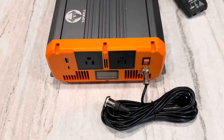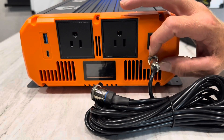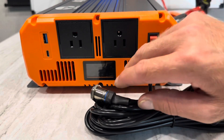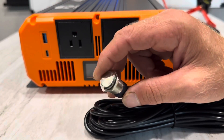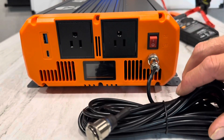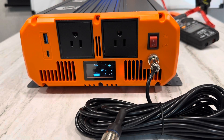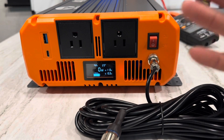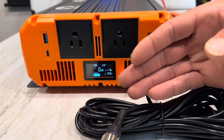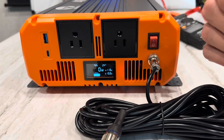I'm going to show you the remote first. To use the remote, it's a simple two-pin connection with an alignment mark — just tighten the little thread down. Make sure the switch on the inverter is in the off position. This is a 20-foot lead, which is great for an RV, powerhouse, or whatever mobile application you've got — gives you plenty of distance to have a remote on/off. The fans run for about 20 seconds on startup as part of the self-test through the control circuitry, so don't be alarmed about that.